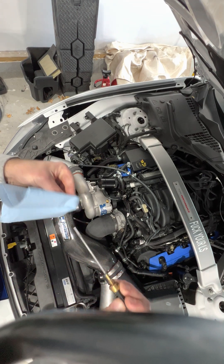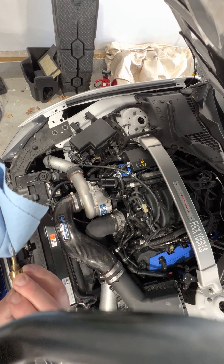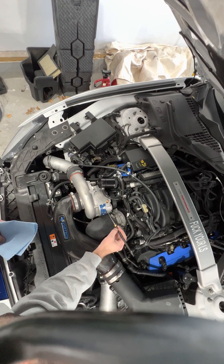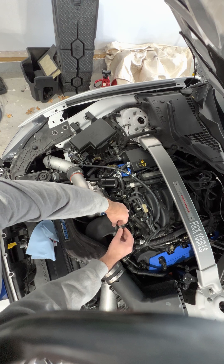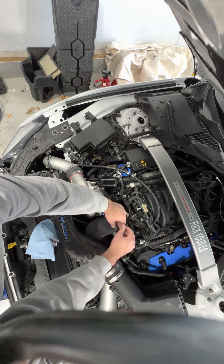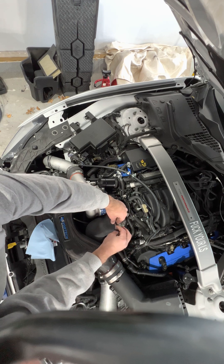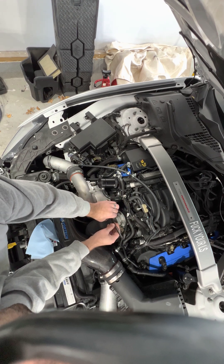Wipe it off like you would on a regular car when you're checking the oil and put it right back in. Walk it all the way back down so you can get the right oil level reading — you don't have to go tight, just snug. Then walk it back out and pull it — watch that o-ring.